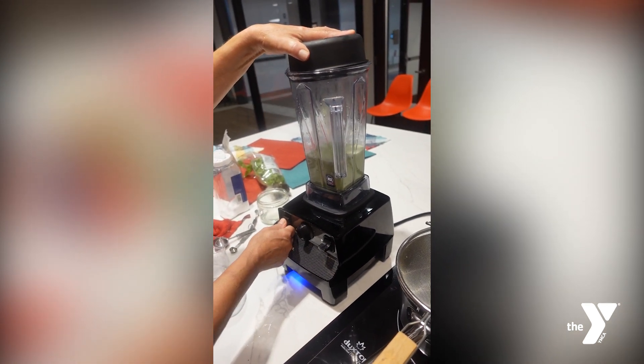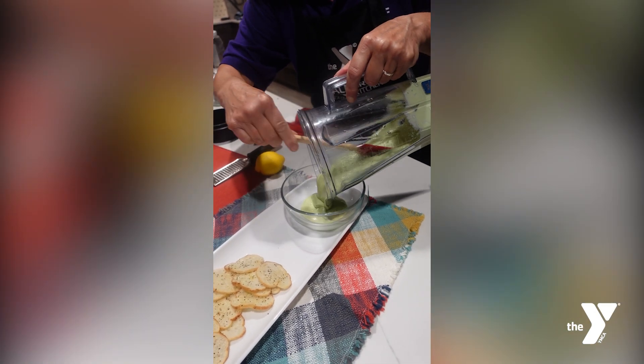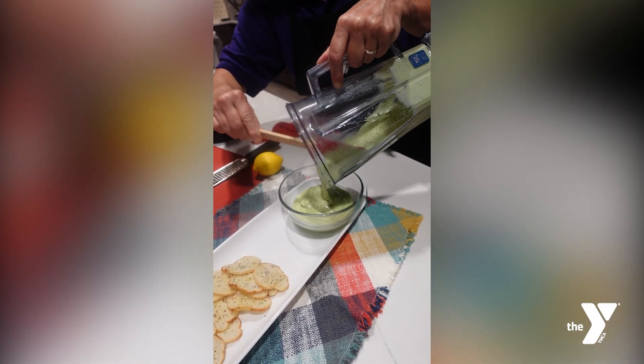Run it until your ricotta reaches your desired consistency. Serve immediately or store in the refrigerator for up to four days.